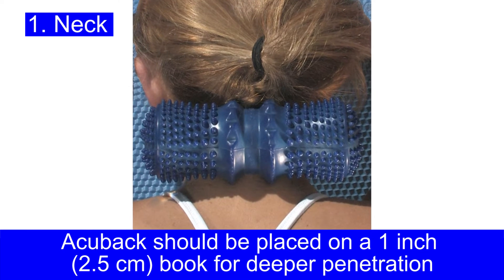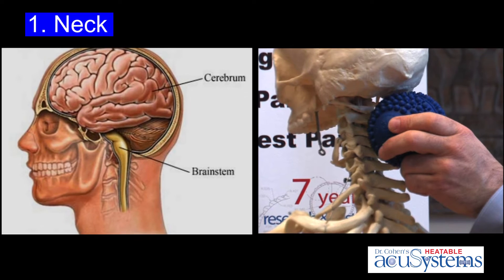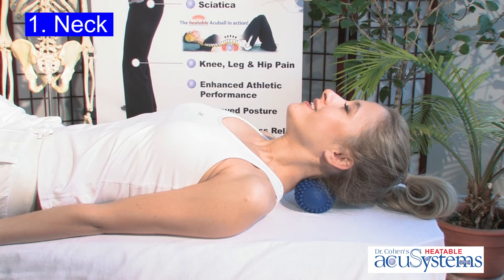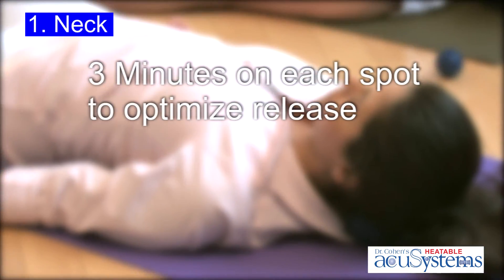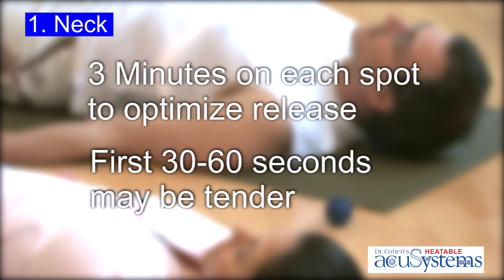Notice how the AccuBall and the AccuBac are working on your brainstem. This is where all the information flows to and from your brain, and is a key wellness aspect of being healthy. Remember that three minutes on each spot creates optimum release.